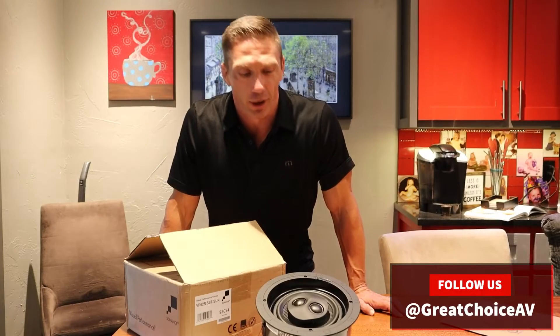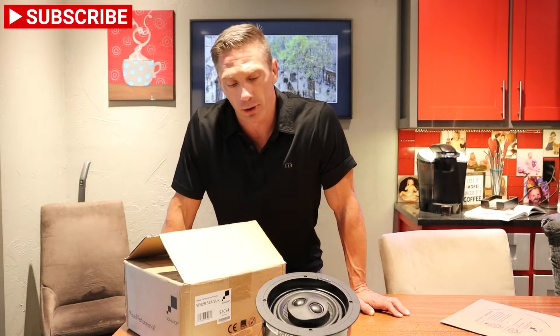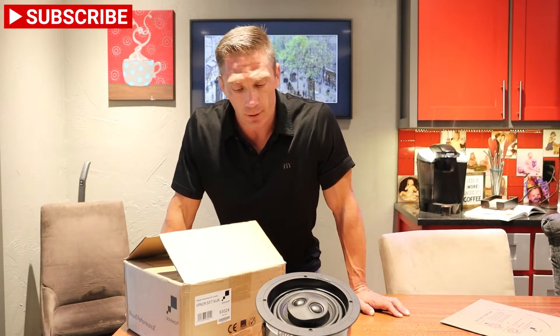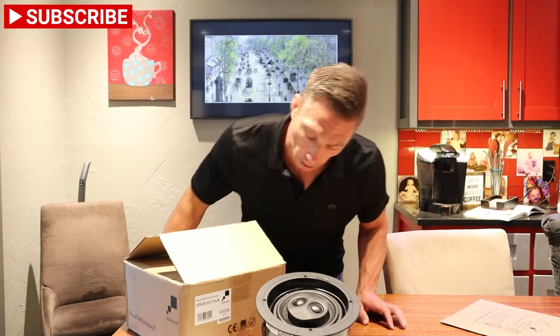Hey guys, this is David with Great Choice Audio Video. Today is a short little video to go along with our Sonet series of speakers. Today we have the VP62RSST Surround.